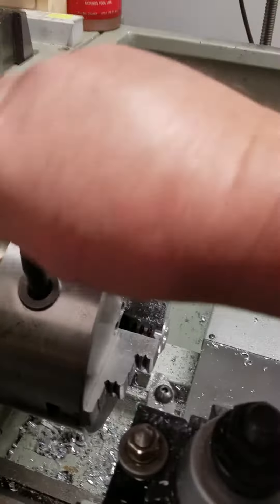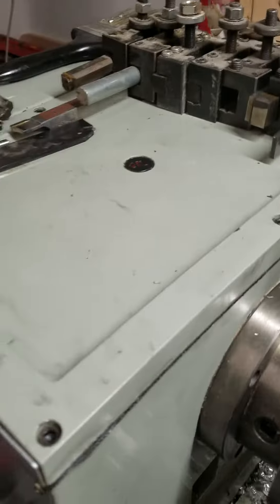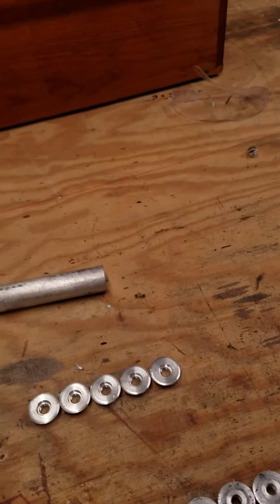So that gets the ring portion to this step. The next step would be putting the hole pattern in them — I'll show you that in the next video.